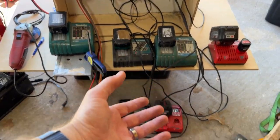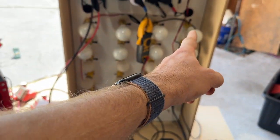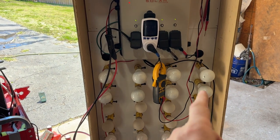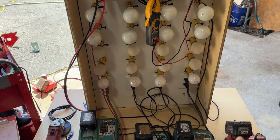Here's how our load management system works. We've got two Milwaukees and two Makitas on each channel. Channel 4 comes in and plugs into channel 4 — basically all of these light bulbs represent that outlet. You can see we've got channels four, three, two, and one.